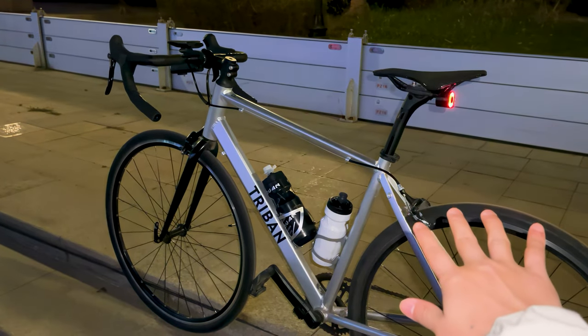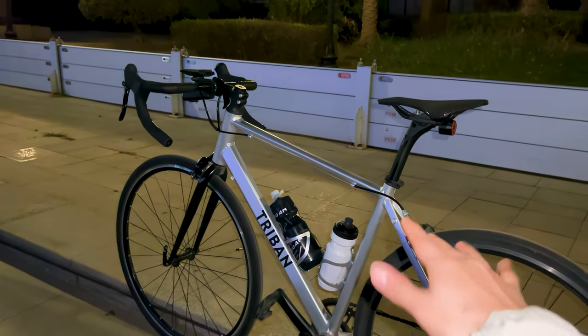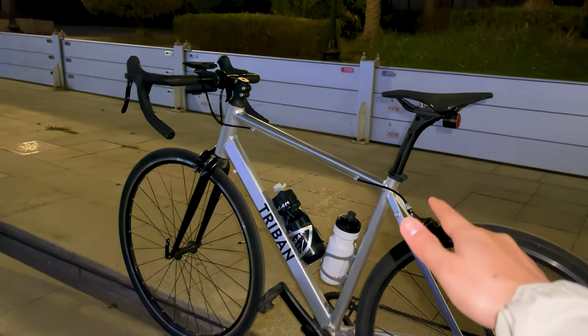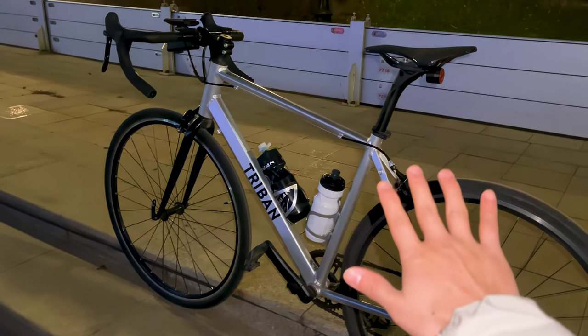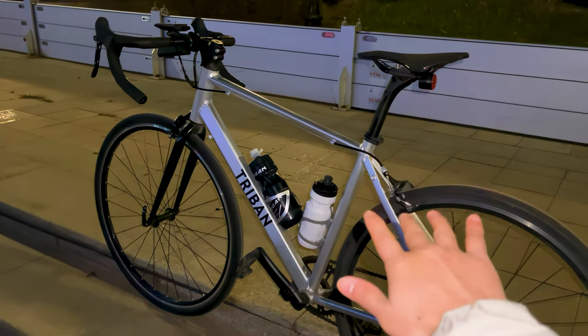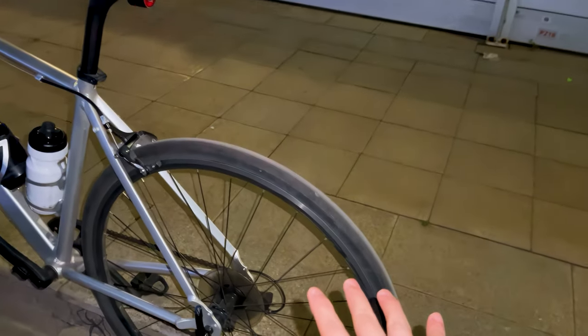Some key features of the Tribe NRC 100 include its affordable price point, comfortable riding position, and durable construction. In its price range, the Tribe NRC 100 competes with models such as the Giant Contend 3 and the Cannondale Optimo 5. While these bikes may have slightly better components and performance, they come at a higher price point.